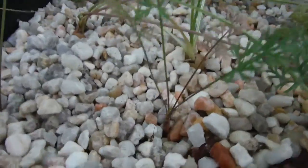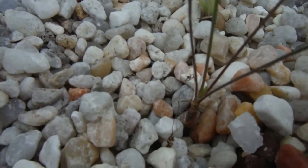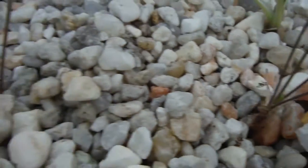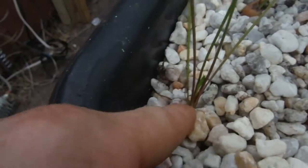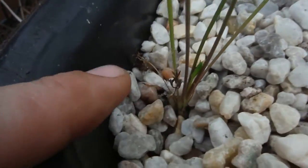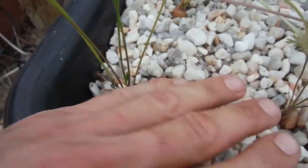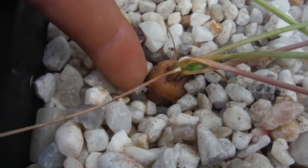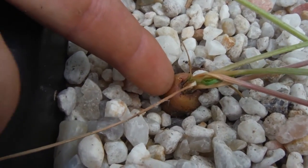Right over here are my carrots. I decided to go ahead and pull away some of the rocks to show everybody. There's a little tiny carrot there — that's the one I saved. This one, I think there was nothing really to look at — just another little tiny one way down in there. But look at this one right over here, not so bad.